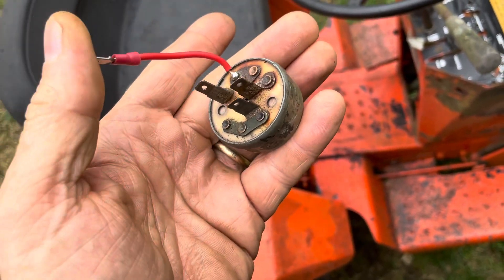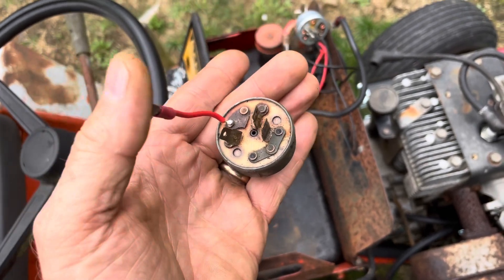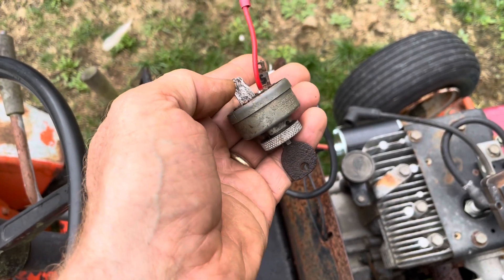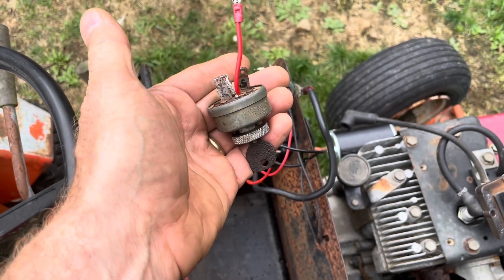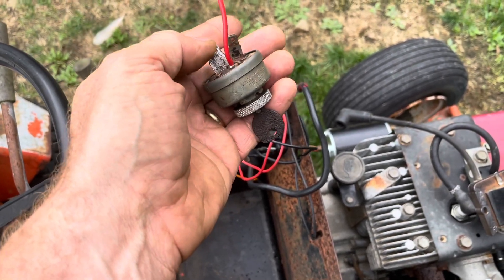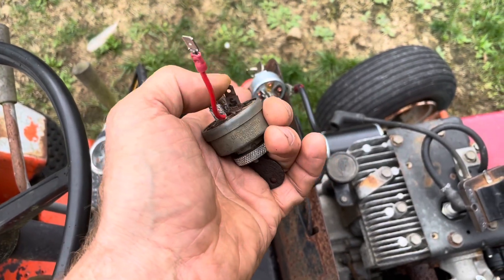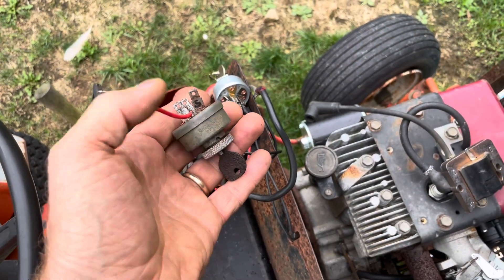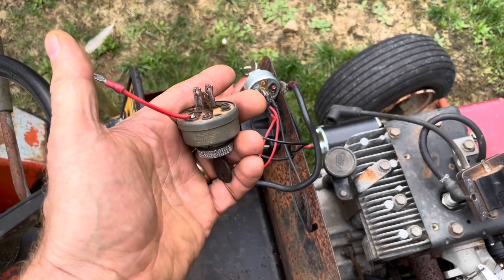I had to solder on another terminal because it broke off here. On both of these switches, you have a battery connection where you take battery voltage and put it onto the switch. On both switches, you have an L terminal for load or lights, and that's where you could take your generator and put in voltage to charge your battery. On both switches, you have an S terminal, which would be your starter. When you turn the key to start the engine, it takes the battery voltage and pushes it through a solenoid into a starter.